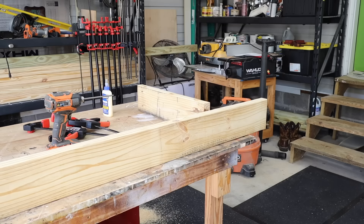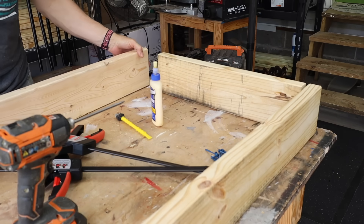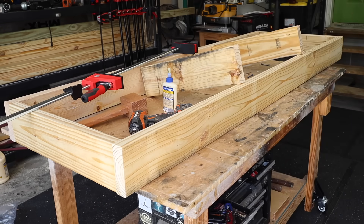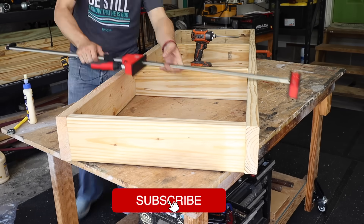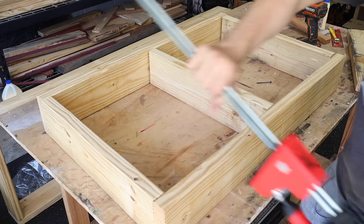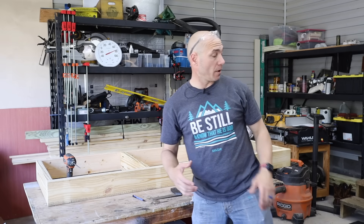Now it's time to assemble both frames. I'm using Titebond Two wood glue — make sure you spread ample amounts here — and then also two pocket hole screws on each side. I put each end on first, then I equally spaced the center supports. This is going to keep everything nice and stable as well as square. Once the long frame is done, do the short frame the exact same way. Using clamps here will help keep everything from moving on you.